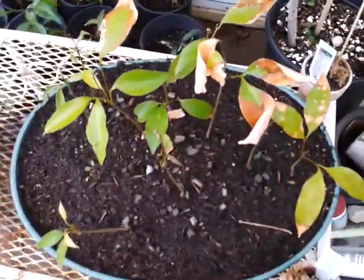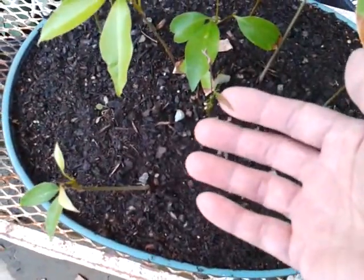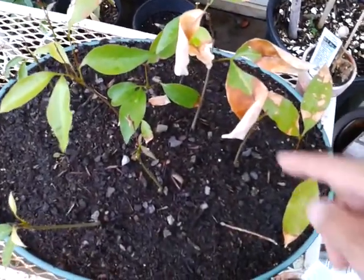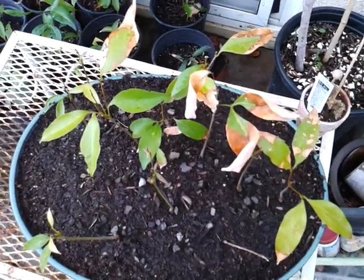This one doesn't look too well but it's growing — new growth right there. It's like that because I left it outside during the winter time instead of bringing it inside, but it's okay though.